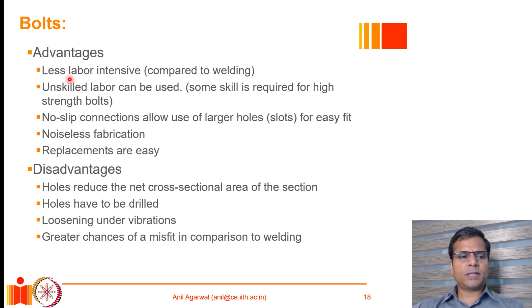Bolted joints have various advantages compared to welded joints. They are generally less labor intensive — unskilled labor can install normal strength bolted joints. For no-slip high strength connections, larger holes can be provided to allow easy fit during fabrication and erection, and the connections can develop good rigidity. The fabrication process is not very noisy and does not produce much pollution, so it can be done indoors. Replacement of bolted joints is also easy.